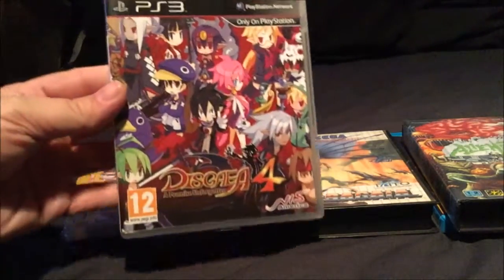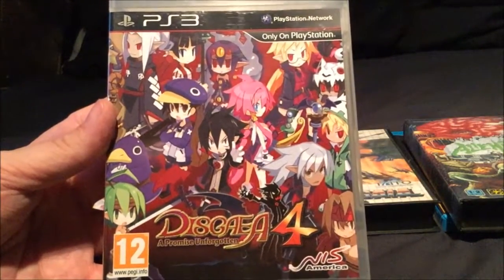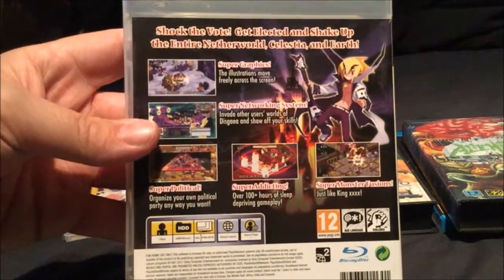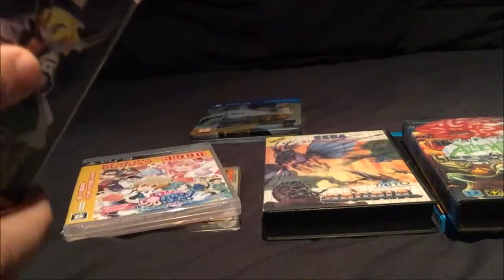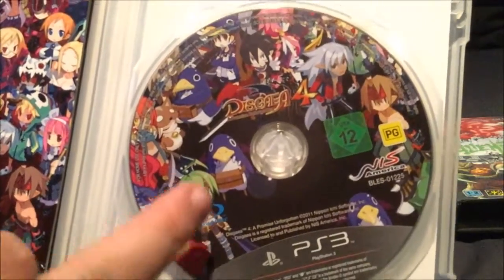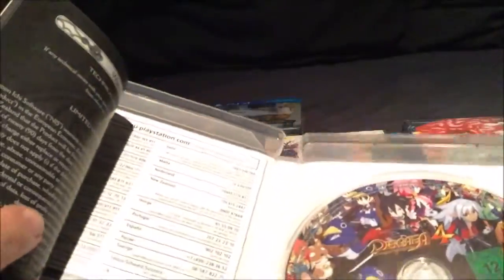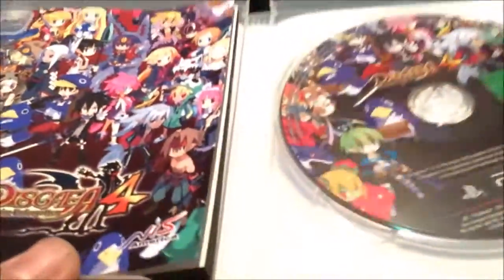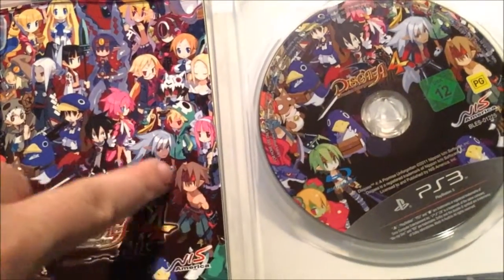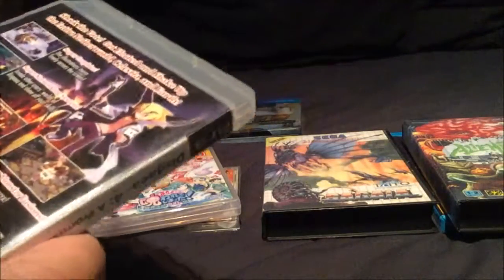Let's go back to PS3 - this is Disgaea 4. There's a Disgaea for the PS4 as well, but this has got really cool artwork. When you open it up, there's a really cool disc with all the characters and the printies. Then you've got a really cool booklet. Unfortunately the booklet's in black and white, but really lovely artwork. I love how they've got all the little characters and the printies and various stuff - and all these are actually in the game, which is pretty nice. So that's a PS3 game.